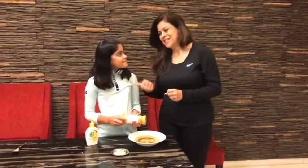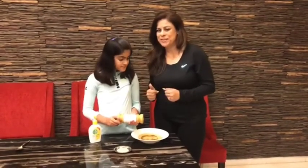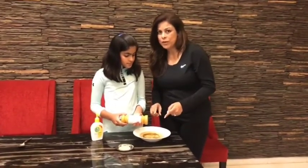Hello everybody, this is Abni and this is Archana, and today we are going to demonstrate how important it is to wash your hands with soap nicely — how you need to really scrub your hands with water and soap to repel germs. We are going to do this experiment where we mix pepper with water.